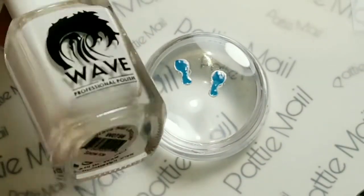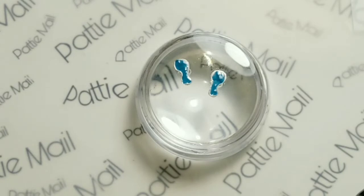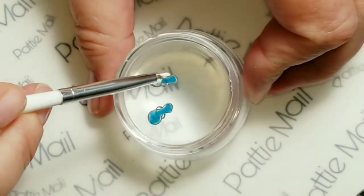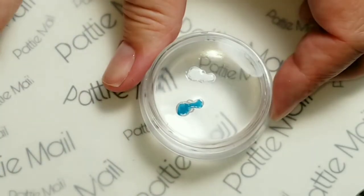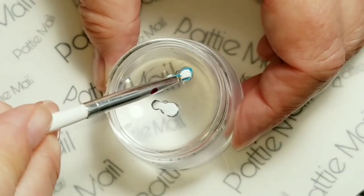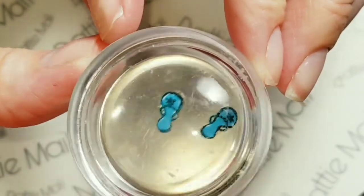Next I'm going to take Snow Ice lacquer out of my Wave Gel gel polish set and I'm going to do the same thing — just put it on the back of these little flip-flops so that they're a little bit more opaque, because I'm not sure if they'll be too sheer when I get them on my nail with the design I'm going to do. I'm using the regular polish because I don't want to get it too thick.